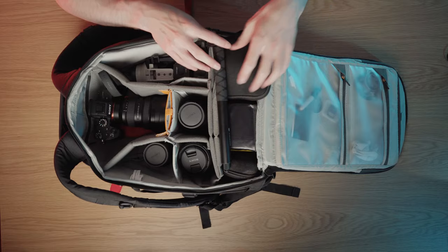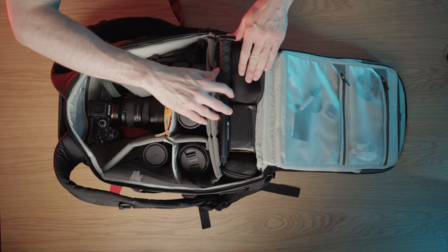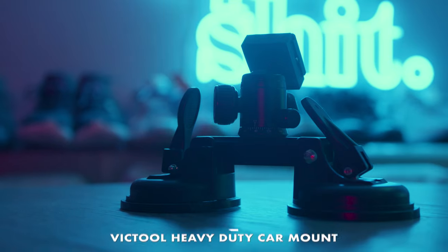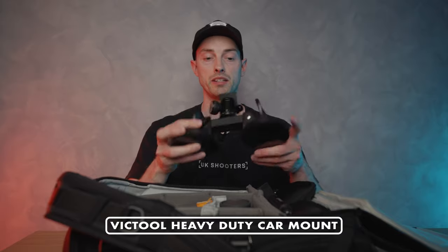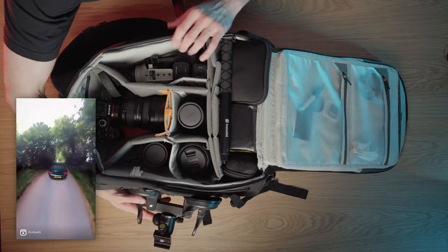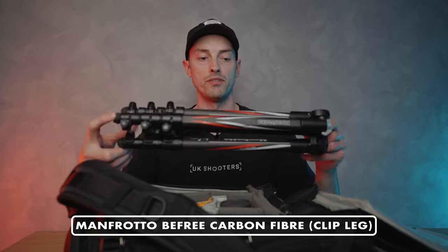Along with the 360 camera you have to have the selfie stick — this is the one that comes with the Insta360. It can fit on top really easily when traveling. I also use this mount for the 360 which is fun — you can attach it to the back, side, or front of a car with the 360 pole and it records really cool footage. I'll often have that strapped to the side of my bag. The tripod is the exact same Manfrotto B3 carbon fiber from my everyday carry — really light, compact, and great for travel.